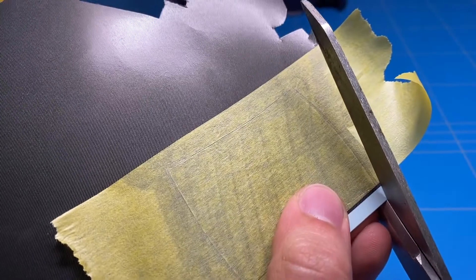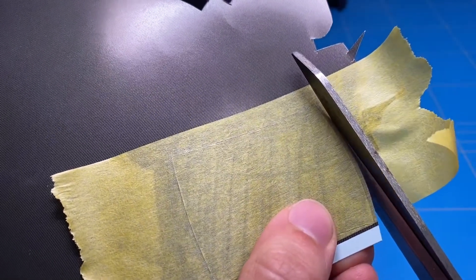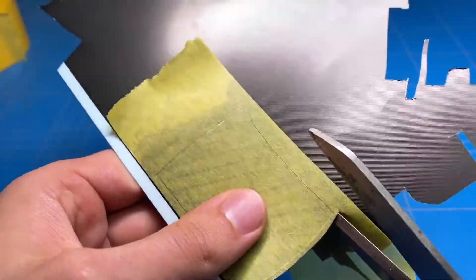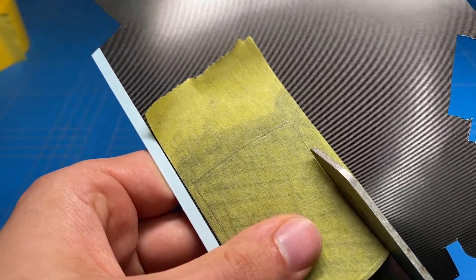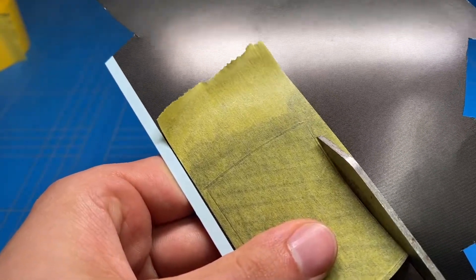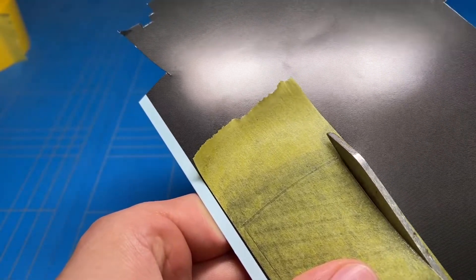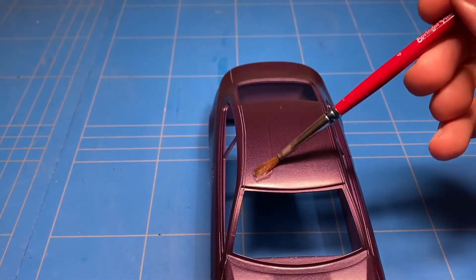I quickly made a small template with some masking tape, made the outline with a pencil, transferred that to the Scatel Production carbon fiber decal sheet, cut it out and started applying it. As far as carbon fiber decal application goes, I'm going to show you the general things I go through in this video, but if you want more in-depth videos, there are multiple carbon fiber dedicated videos on my channel, so feel free to check those out as well.